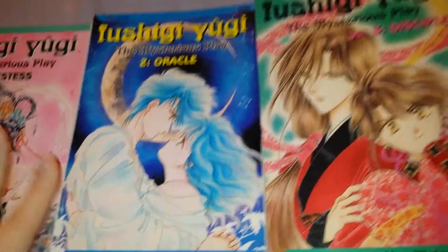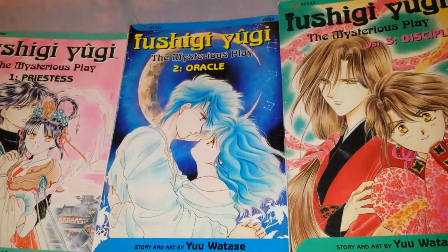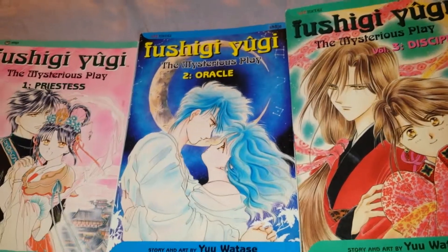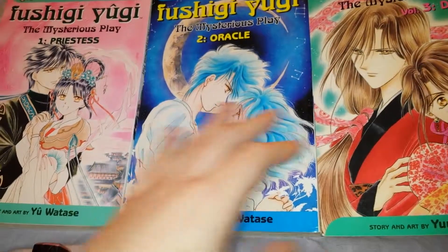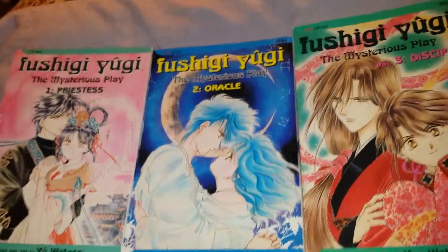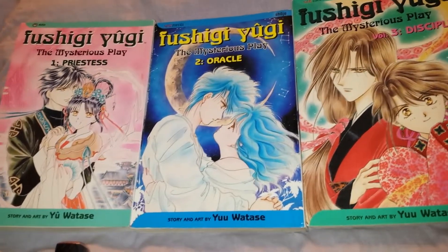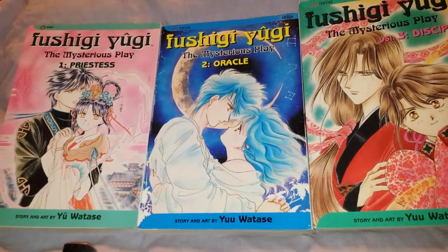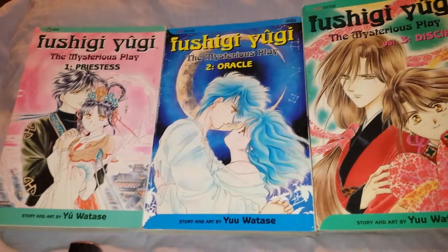I have watched the anime series of Fushigi Yugi — it was actually a good series. The reason I went ahead and got the books is because sometimes the books are a little bit different than the anime series. Like, if you've ever watched Sailor Moon, also known as Pretty Guardian Sailor Moon — Bishoujo Senshi, if I remember right.